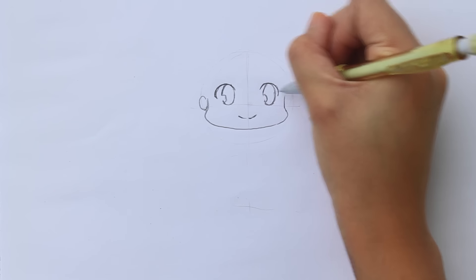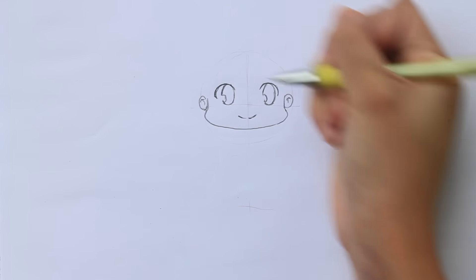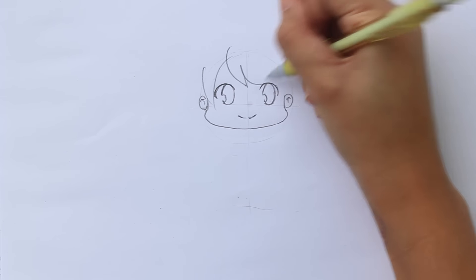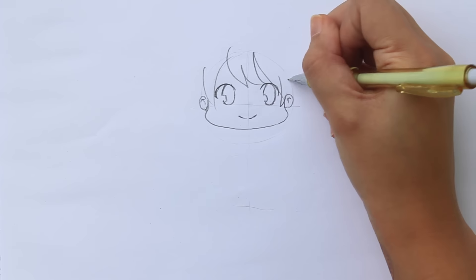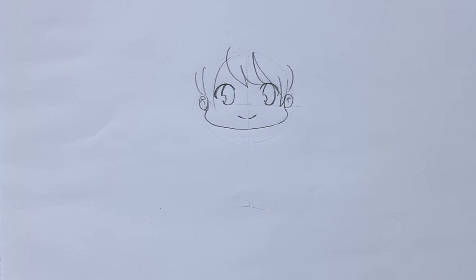Then I draw the head outline. Chibis usually have chubby cheeks. I'll just add the ears here. I next draw the fringe or bangs. Before drawing the rest of the hair, I'll draw the body first.